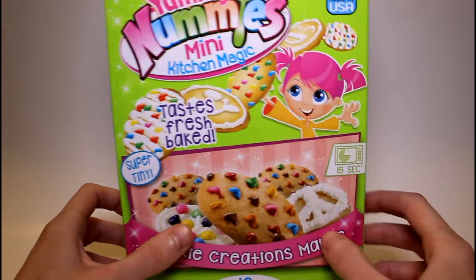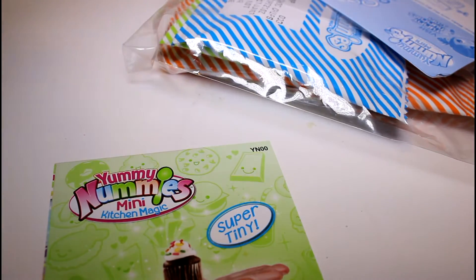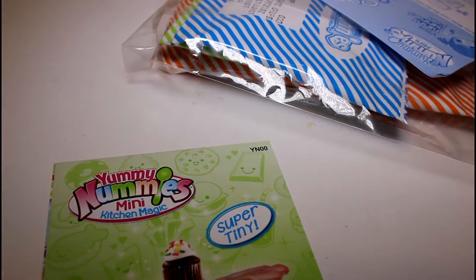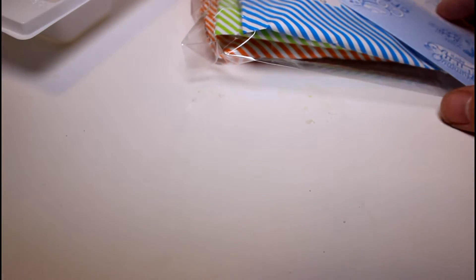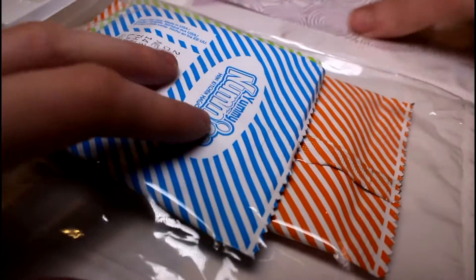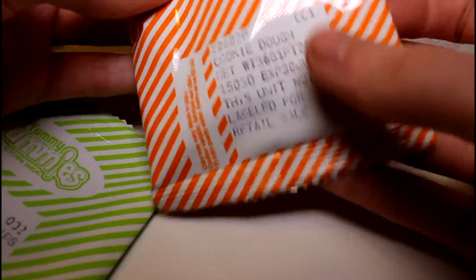I'm gonna go ahead and get this open and then we will get started. Let's see what we have in here. We have the tray, I'm gonna set that over here. We have this little pamphlet that shows you all the different Yummy Nummies kits that are available. And we have the instructions and we have all of our mixes. We have the candy chocolate chips, the white chocolate chips, and the cookie dough.